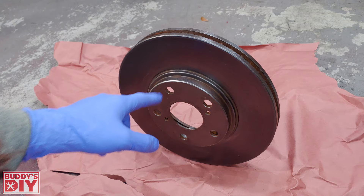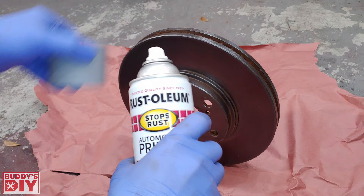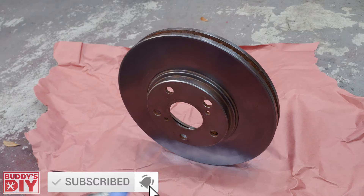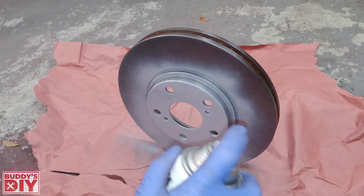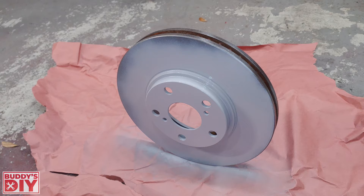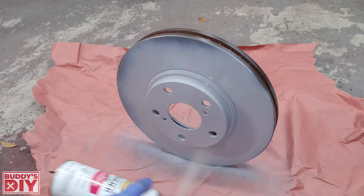Now that our rotor is nice and clean, we're starting with our primer — shake the can for about two minutes before you start. I like to spray the rotor standing up so you can get both sides at once. The only method is to do light coats; thick coats will run and drip. Don't be afraid to spray the entire rotor including the friction surface where the pads meet — the first time you apply the brakes, the paint will peel right off in that area. Just spray the whole thing and get a nice even coat.